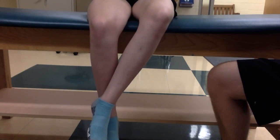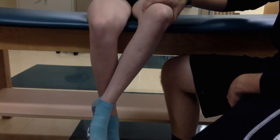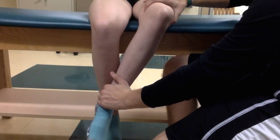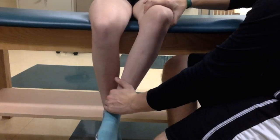Stabilization is provided on top of the distal quads. Resistance is applied to the medial aspect of the distal tibia and medial ankle, and to the distal femur to prevent hip flexion, hip abduction, hip external rotation, and knee flexion.